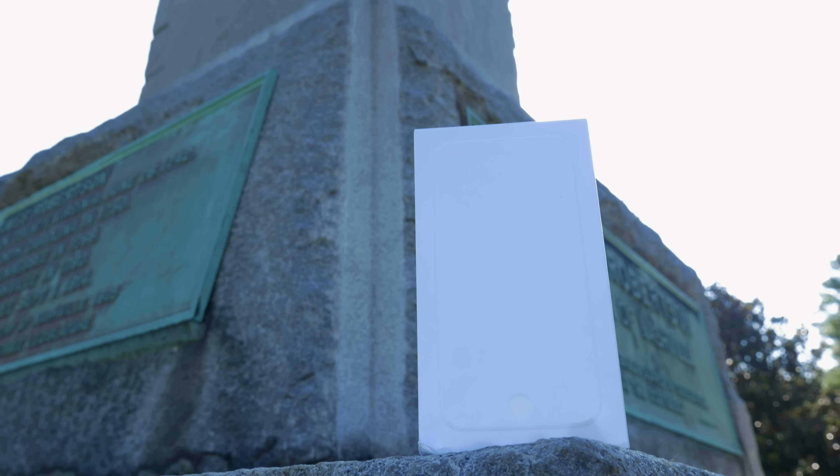First of all, you are presented with this new white on white box. It's very unusual compared to all other Apple product boxes with product profiles on their packages. The new iPhone just has a white outline of the device itself, and inside you'll find the space gray iPhone 6 sitting neatly inside its plastic tray.